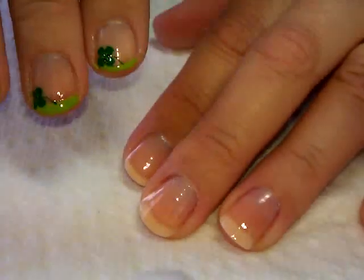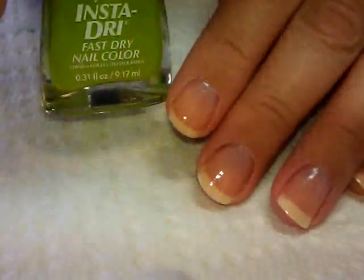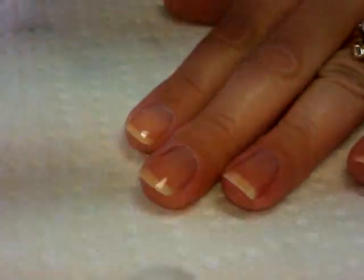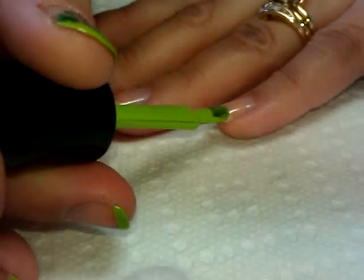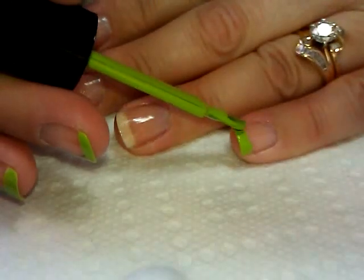The next step is going to be the little green French tip. I'm going to use Sally Hansen Insta-Dry in Lickety-Splint Lime. I'm choosing this one because it's a very opaque color, just like a French white would be, and I can cover it in one coat. I'll just get a little bit of polish on the brush and bump it right up to the line of my nail to create a tip.